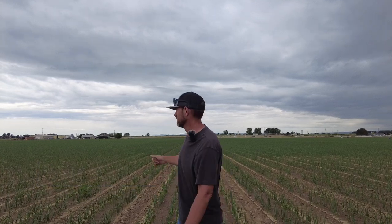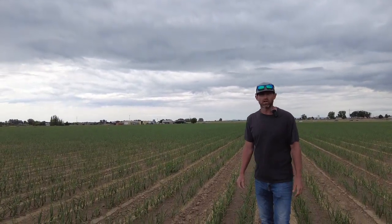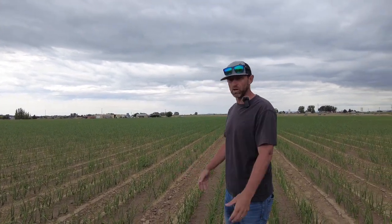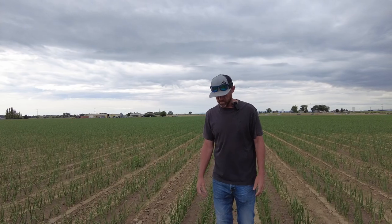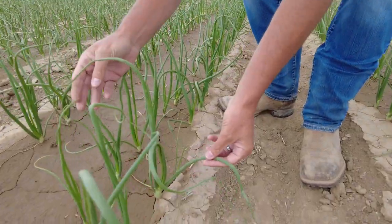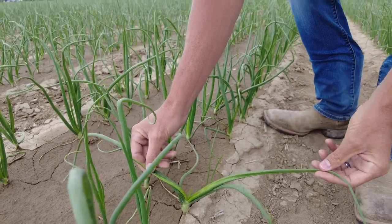Region Ag Nation, what is up! We are out here in a field of onions, following up on things early season. As you can see, we're starting to get a little bit of growth here, starting to put on some leaves. The types of things we're looking at this time of year: we're counting number of leaves — one, two, three, four — and we're looking inside these plants.